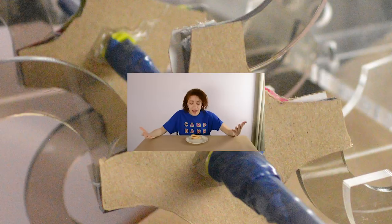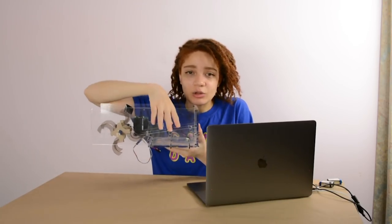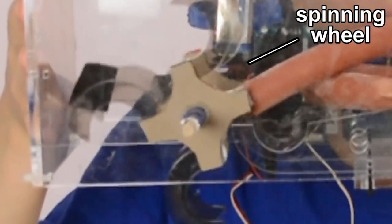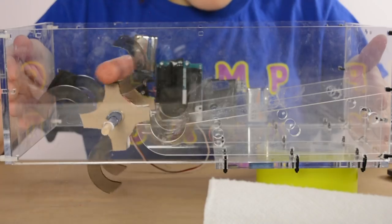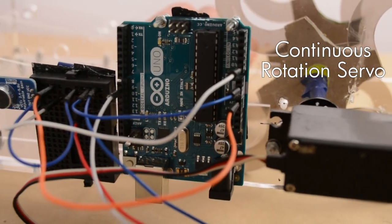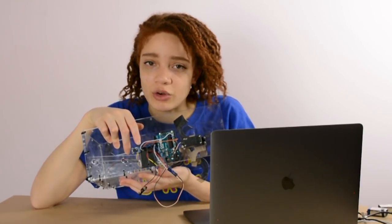And we're back. Here we have our fully constructed hot dog bot. Essentially, this robot contains a ramp to place your hot dogs and a spinning wheel, so every time this robot is deployed, it'll pick up a hot dog from the ramp, rotate it, and just keep you very safe. On this side we have our continuous rotation servo motor, our Arduino, and our microphone. This microphone is always checking for sounds above a certain threshold.